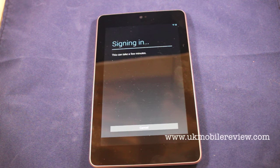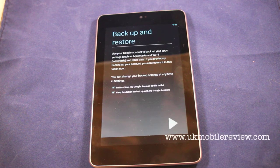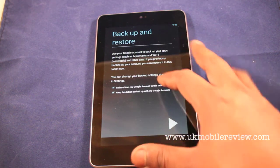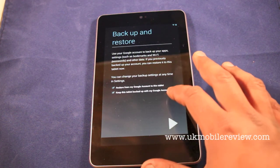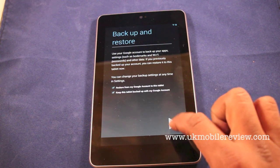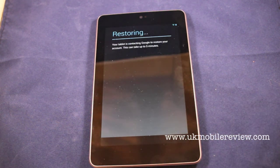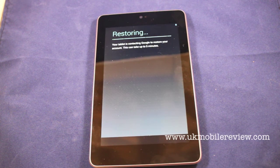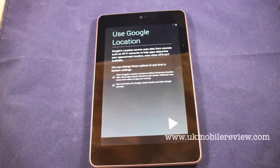It can sometimes take a little while. Then it gives you the backup and restore options, saying restore from my Google account to this tablet and keep this tablet backed up with my Google account. This is now restoring some of the previous settings, maybe Android settings and applications we've had.